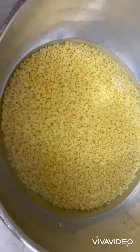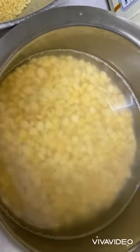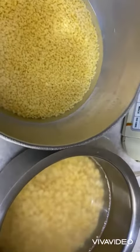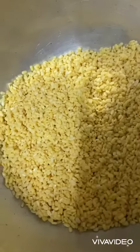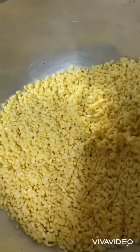For funka, I have soaked two cups of moong dal and one cup of chana dal for at least five to six hours. After soaking for five to six hours, it will look this way.